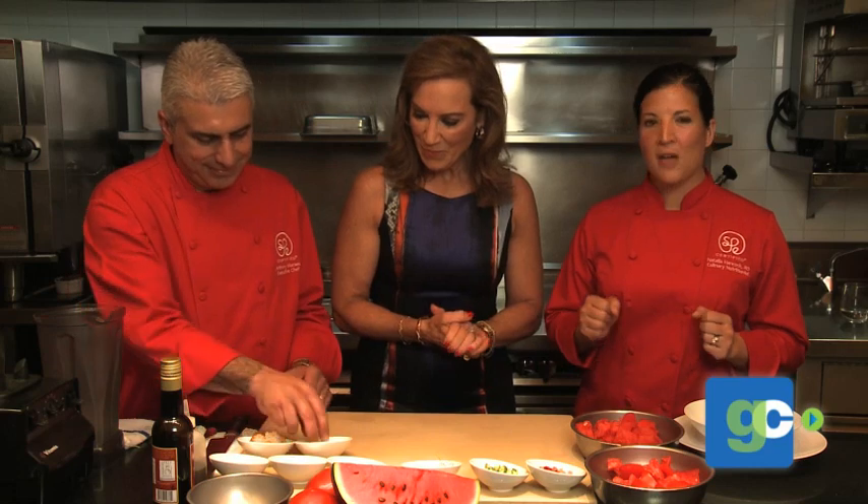We're going to figure out how to turn all of these fantastic ingredients into something that's not only healthy but tasty, with SPE certified culinary nutritionist Natalia Hancock and executive chef Anthony Marias. We all think that gazpacho is a really healthy dish — it's seasonal, it's based on fruits and vegetables. But actually, they can be high in fat, high in salt, and also high in added sugar.